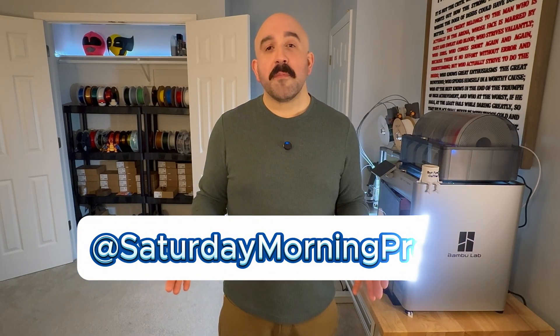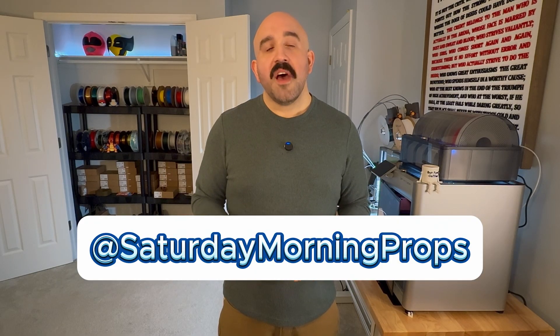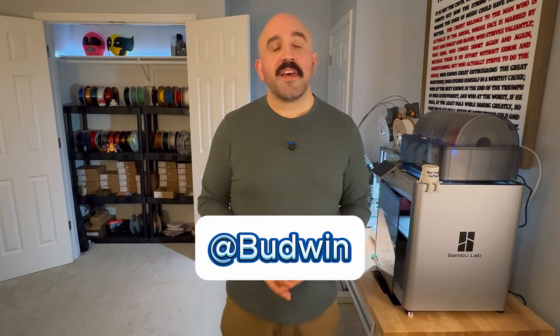Before we dive into the slicer software, I just want to give a special shout out to Saturday Morning Props and Quest for Nostalgia. A lot of these tips I'm going to use in this video I got from watching theirs — definitely check out their pages, give them a like and a follow. Also a huge shout out to the creator Budwin on the Maker World website for the 3D model heads that he created, since we'll be using those in this video. All of those websites and pages you'll find in the description below.